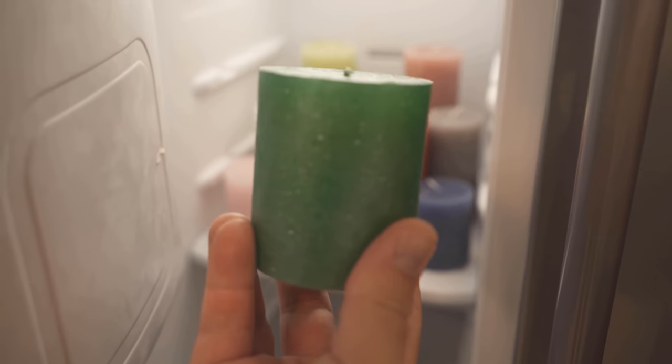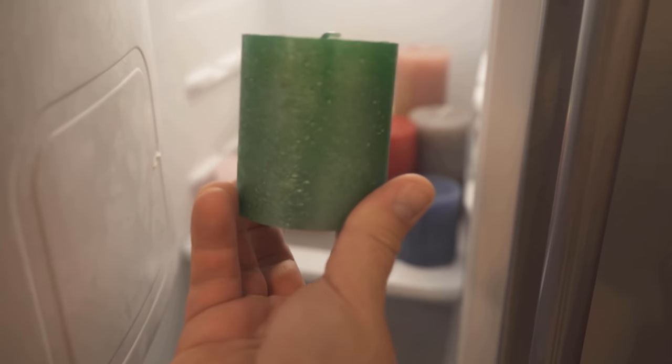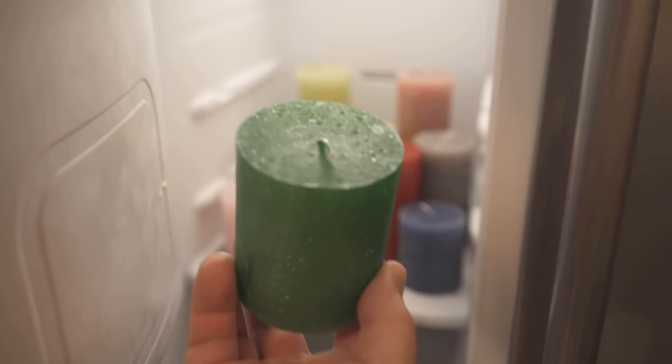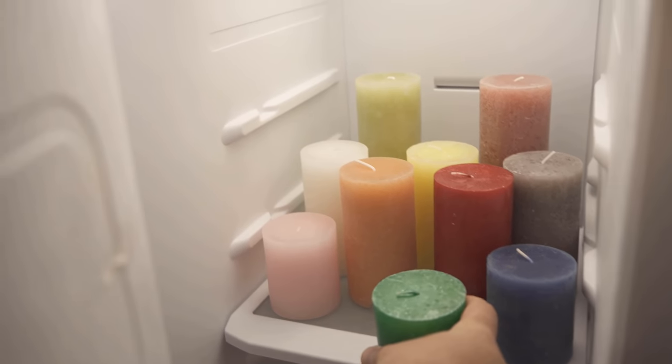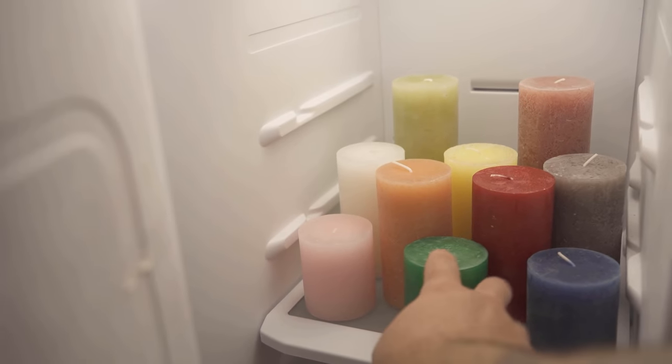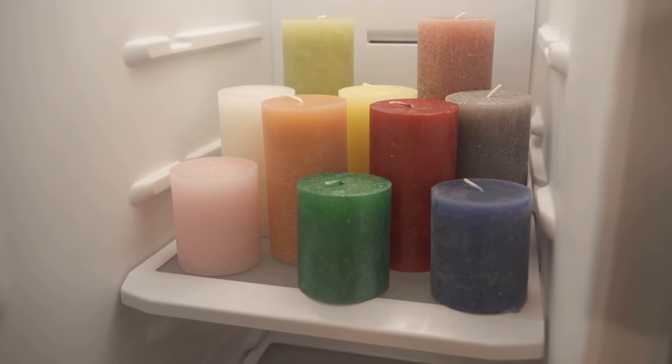I'll show you how exactly this works now, because all you have to do is put your candles in the freezer. I put my candles in the freezer and then close it. This makes the candle really nice and cold and it takes longer for the wax to dissolve.